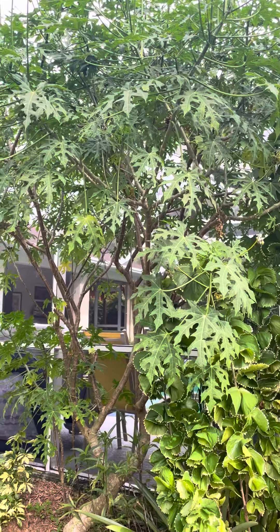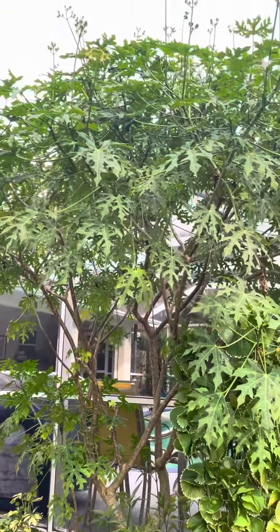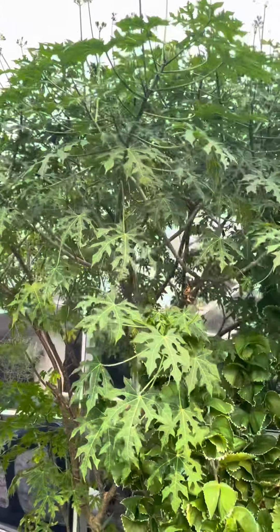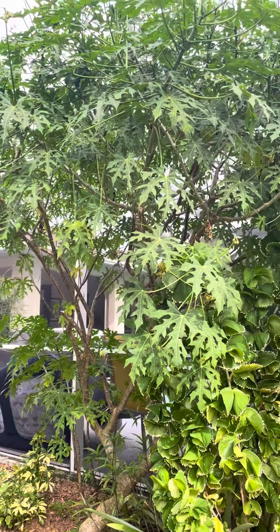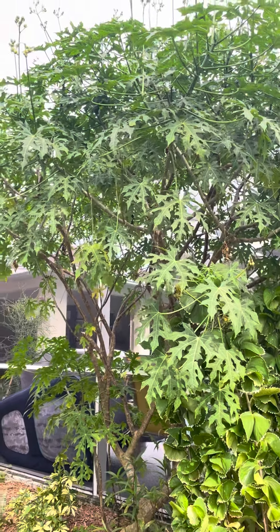They're super easy in zones 9 and above. I live in southwest Florida, and I've started several of these around my yard, and they're easy to care for. Little fertilizer, water in the winter. Thanks for checking out the video.